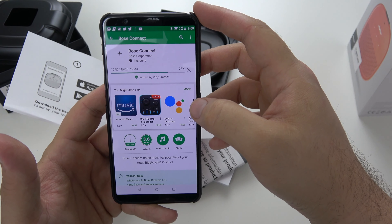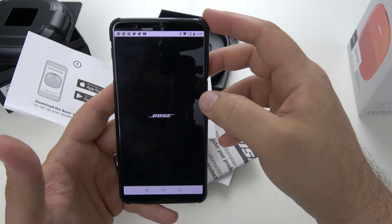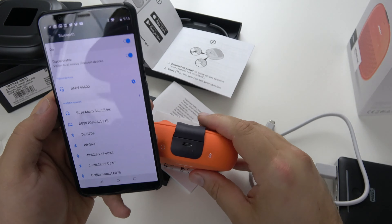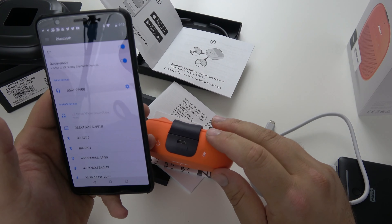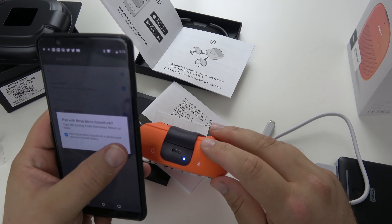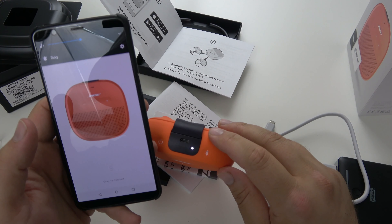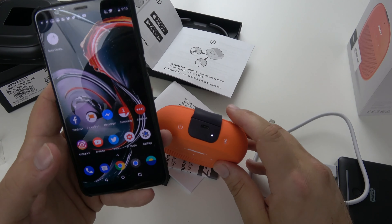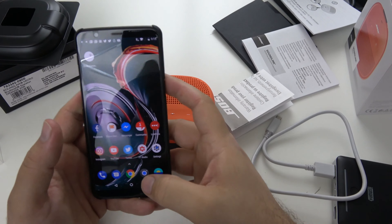We're also showcasing the speed of the OnePlus 5T for our very own next giveaway. Alright, so it started charging — this thing did not come with any juice in it, it seems. Bose Micro Sound Link — pair it up. Pairing... connected. OnePlus 5T. So we were trying to figure it out through the Bose Micro Sound Link app and it was giving us grief, but now it says it's working, it's ready to pair, and it's connected for us.